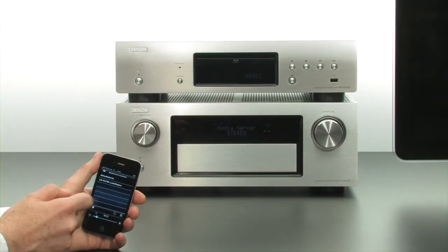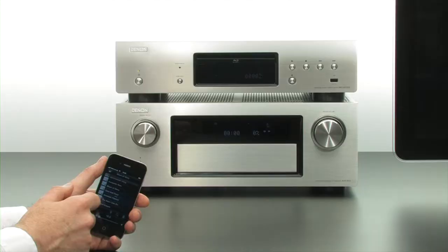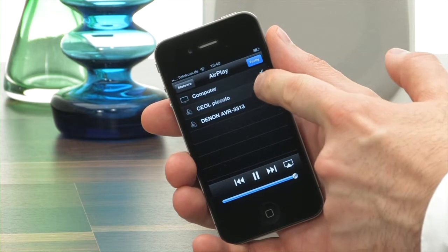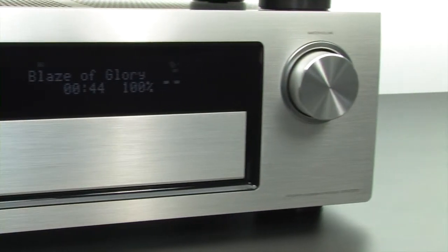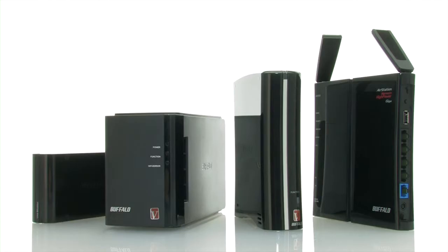The Denon Remote app automatically finds network players and the LinkStation's media files, complete with album covers. In addition, AirPlay works right away, as if by magic. Denon products and network solutions from Buffalo — showing how simple home entertainment can be.